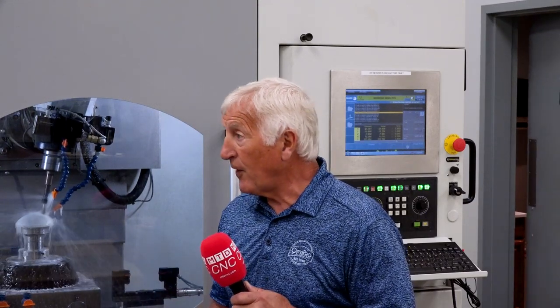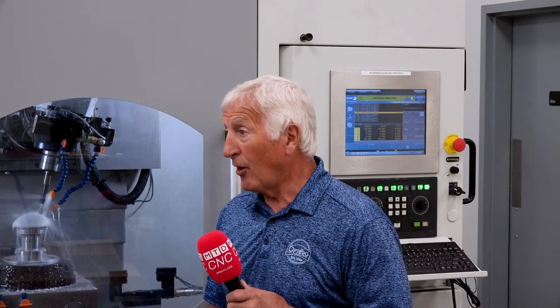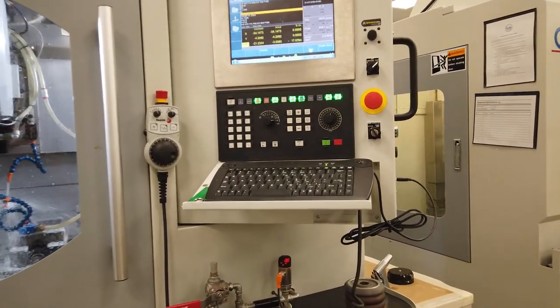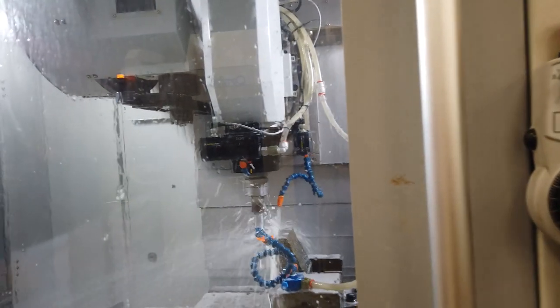Our UltraSurf five-axis non-contact metrology is really unique in the world — we're selling these machines all over the world. It's very complex software that we've developed, very complex motion control, all air bearing linear motor technology. I'm hoping you get a chance to take a look at that also today.